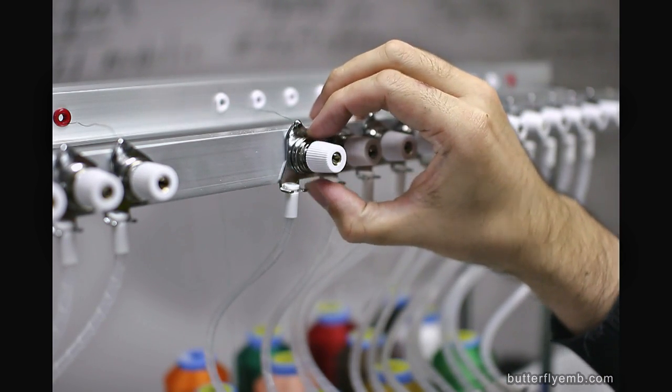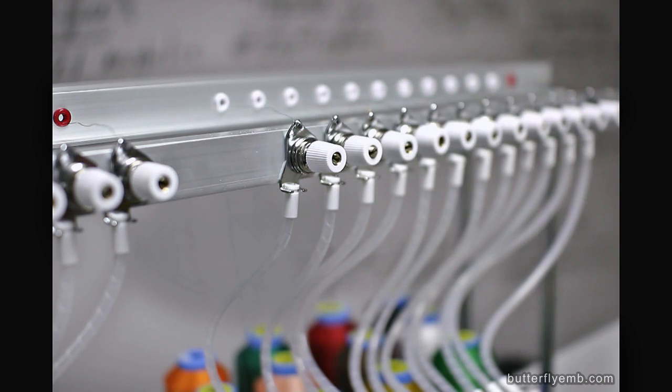And of course, check for issues such as a double loop, which can cause a real hard-to-find thread break issue.